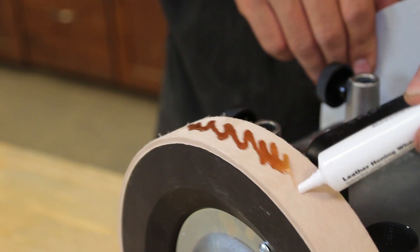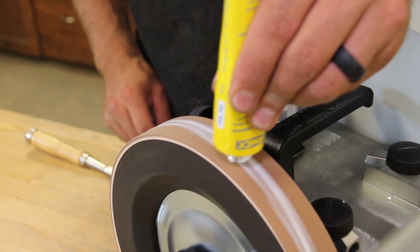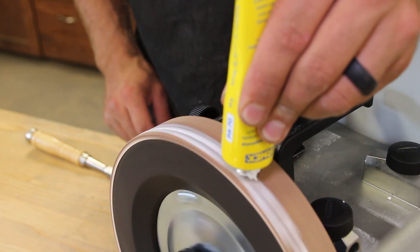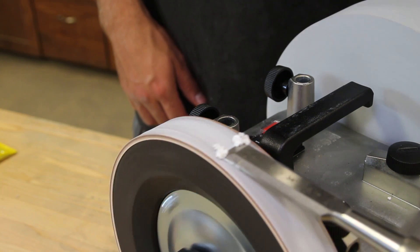Apply the leather honing wheel oil in the white tube — you will use about two-thirds of the tube. After the oil has absorbed, apply the honing compound in the yellow tube. Using a tool, spread the honing compound over the entire wheel.